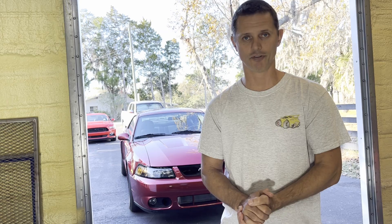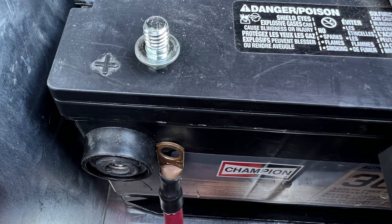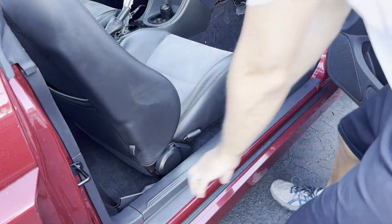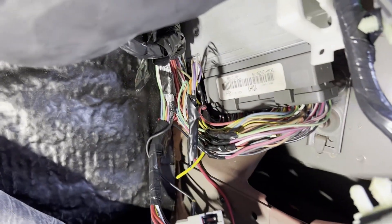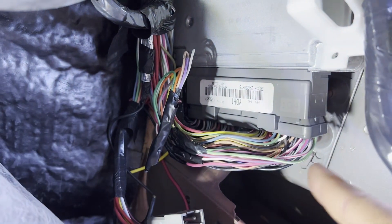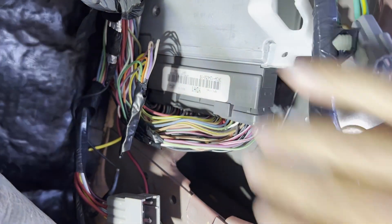Step one: let's disconnect the battery — the battery's in the trunk on this car. Next we're going to get access to the passenger kick panel area to pull out the stock ECU. Don't mind the extra wires here; those are from our previous video where we did the CAN-based wideband install — those wires are going to get wired into our optional connector on the MS3 in a bit. Once we have access, we noticed some extra wires that look like a previous JNS Vampire was tapped into the ignition wires, but that doesn't change anything with this install — we can still pull the ECU and proceed.